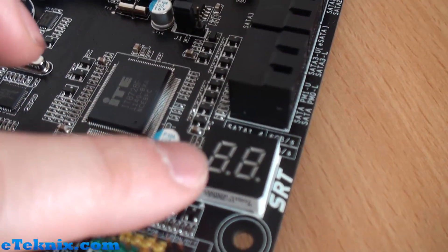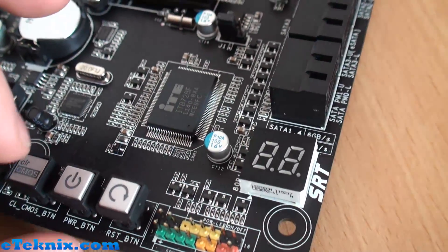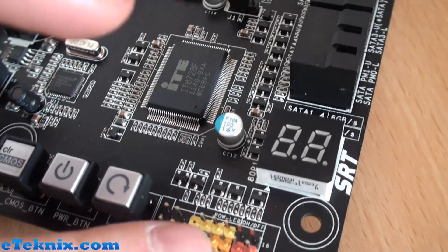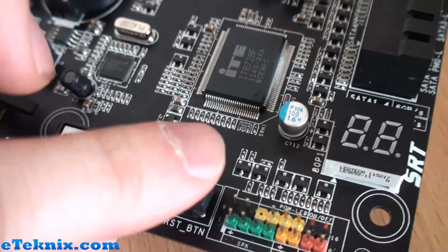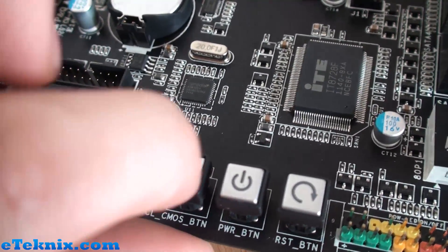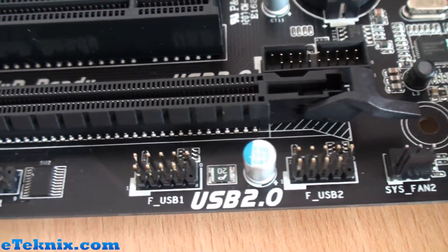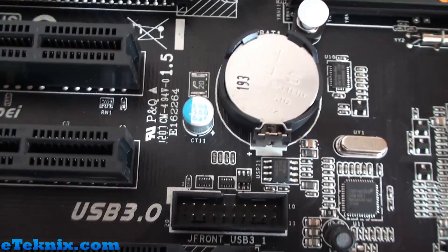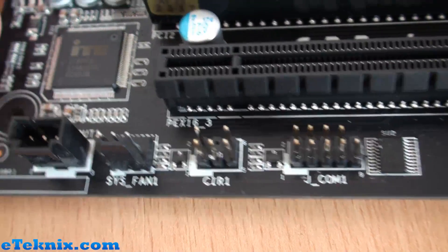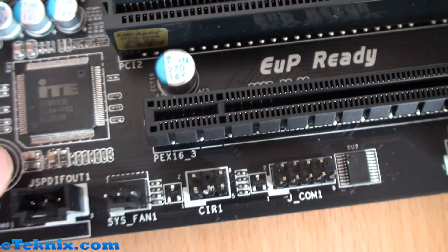We've got a debug LED down here as well, which is nice to see on more and more boards these days because it's handy when overclocking. We've got all front panel connectors for reset, hard drive LED, speaker, power, and power LED. There's also a reset button, solid power button, and a clear CMOS button. Moving further over we've got fan headers, USB 2.0 ports, a native USB 3.0 port, COM port, system fans, and audio for SPDIF.